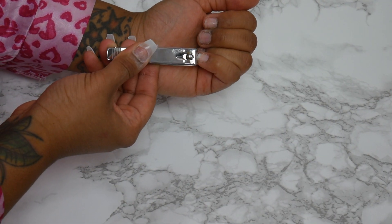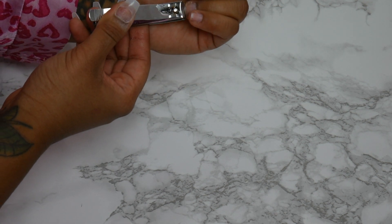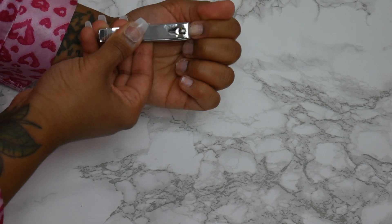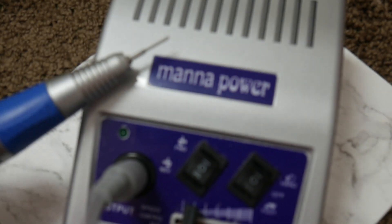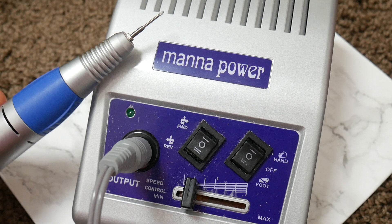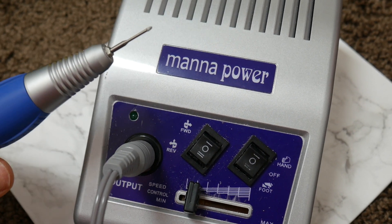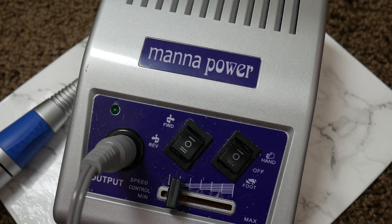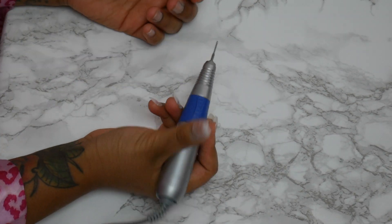Here I'm taking my nail clippers and cutting my nails down because I don't like having longer nails underneath my acrylic. This is the e-file that I will be using — the one they gave me at school. And this cuticle bit, I want to get it from the website I got it from. I will be using my e-file with my cuticle bit.